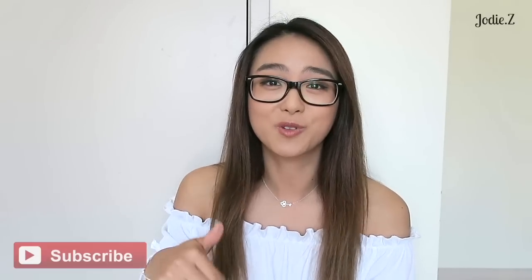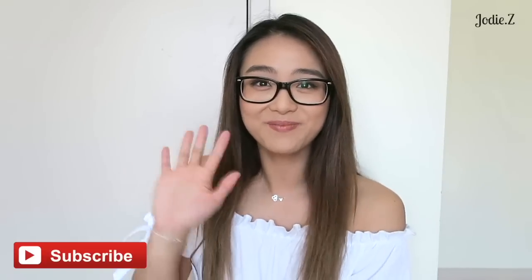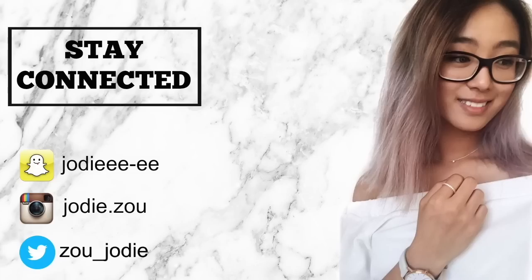Thank you guys so much for watching. If you found this review somewhat useful, please don't forget to give it a thumbs up and also subscribe down below — I would love for you to join my little YouTube family. I'll see you in my next video. Bye guys!